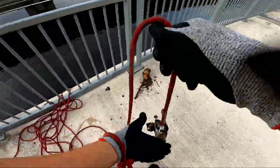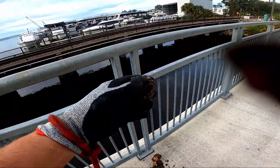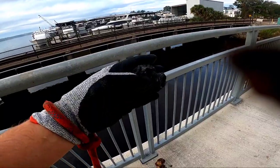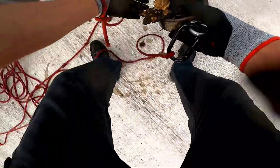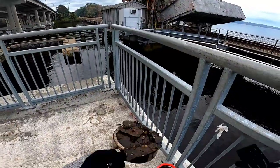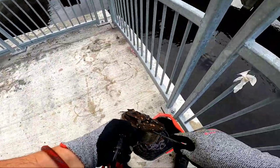We got a magnet full of metal here — an old set of threads with a square nut on it, and just some more rusty metal. One thing this location is good for is rusty metal.